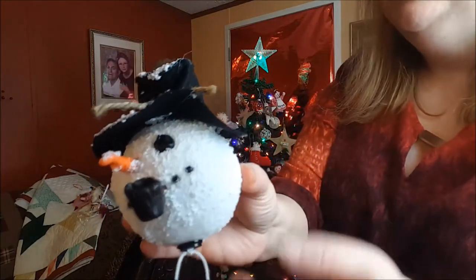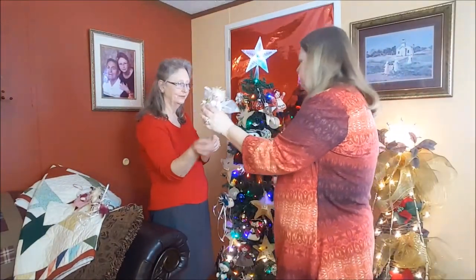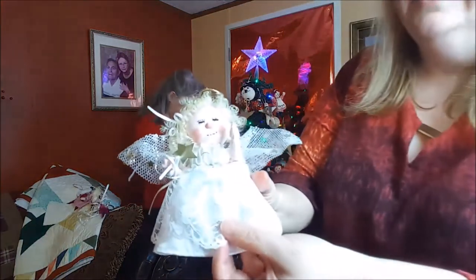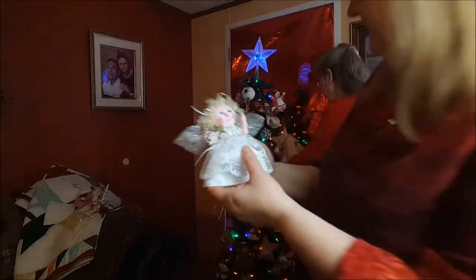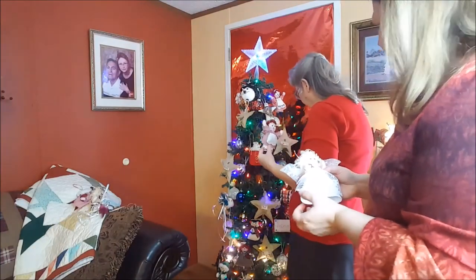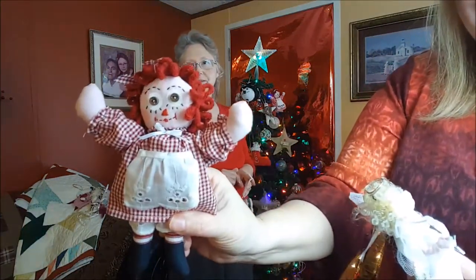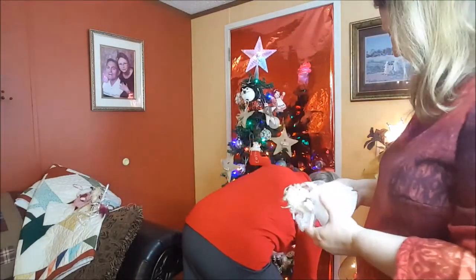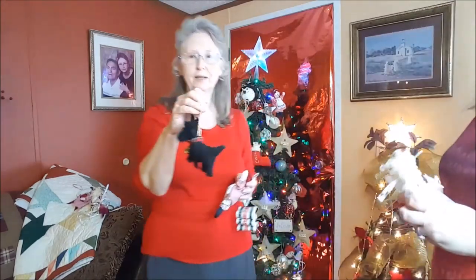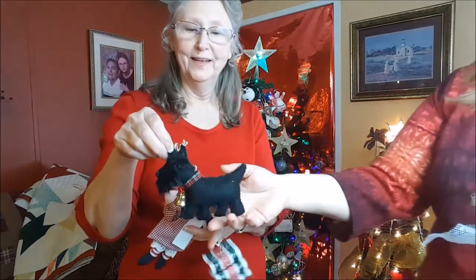We've got to show the Raggedy Ann ones. Here's another little angel she made — she even put little blush on the little face. People love those; she sold a lot of them at craft fairs. And here are the little black Scotty dogs — she made her daughter Christine a whole tree of them for her family. They're all black so it's a little hard to see, but they have the little hair and details.